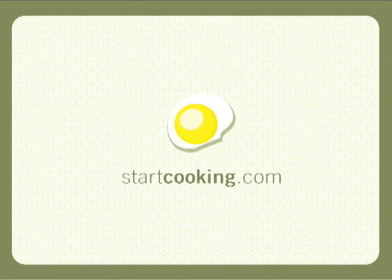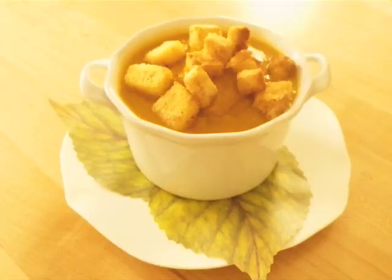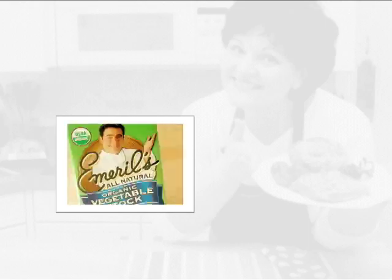Welcome to StarCooking.com. I'm Kathy Maester. Butternut squash soup makes a wonderful soup to serve on a cold day. An ingredient and equipment list is at the end of this video.